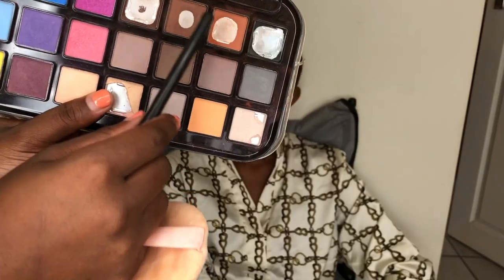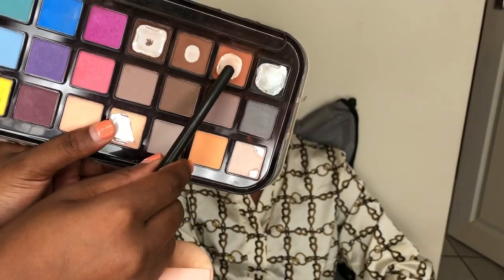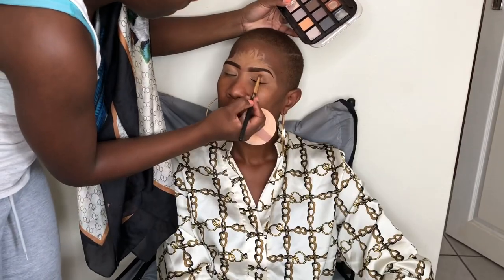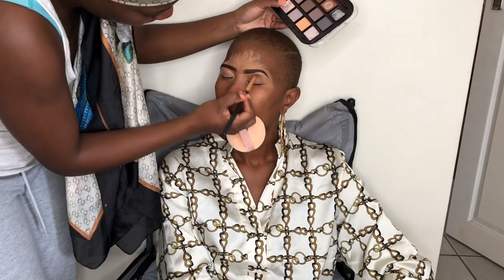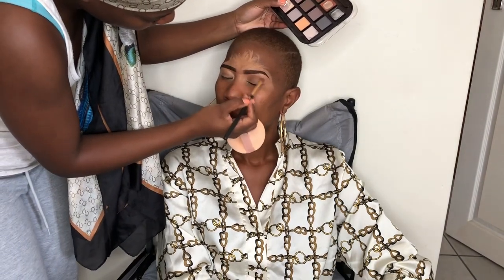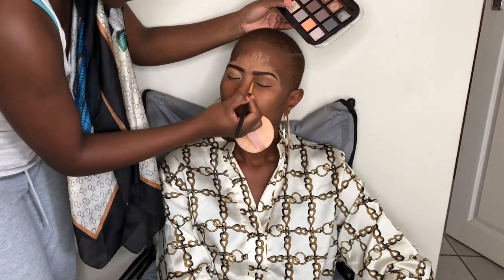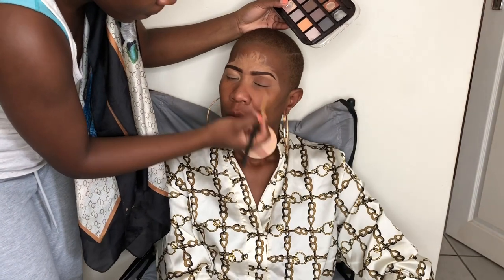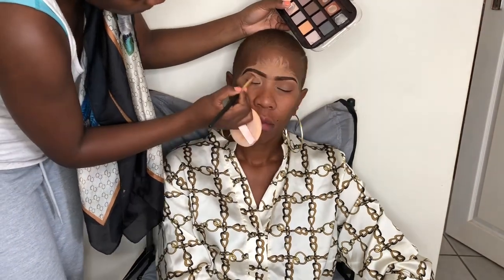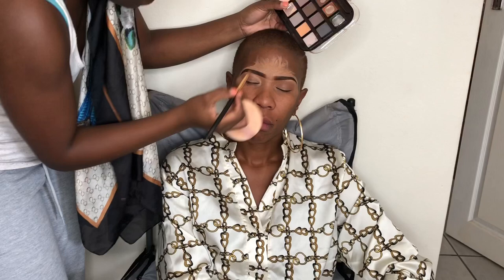Now we're going to start with eyeshadow. For transitioning, I'm going to use an orangish-brown, light brown shade from a G-Scam palette. It's a very cheap palette and I love it — yes, it fell and broke. Here we're going for a very simple look, that's what the client asked for. Simple, but it must show that I'm there. So we're just going to use that light brown to transition on both eyes.